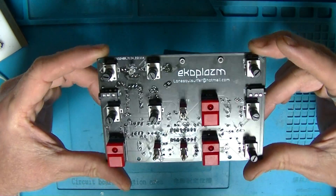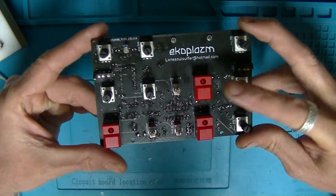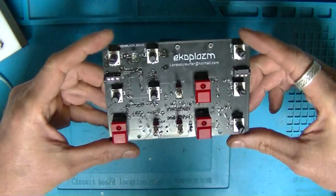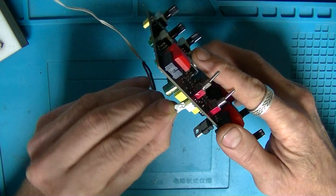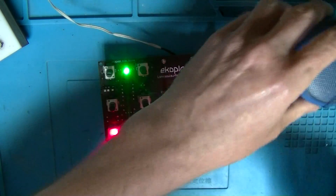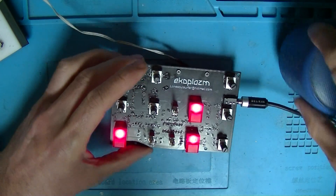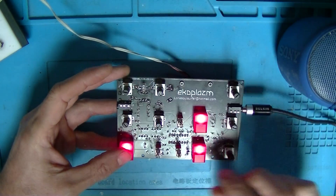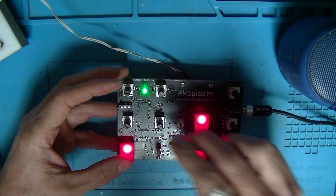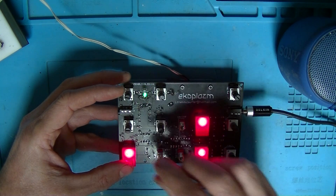So this is the second version, and I can confirm the second version works. The switches are up the right way and the blast switch works. I still don't have a battery, so I'll sort that tomorrow. Let's plug it in via some external power, put it on speaker, plug it into the outs, and turn that on. Let's turn the echo up a bit — it's got a great echo. A bit of feedback — I'll just adjust that.